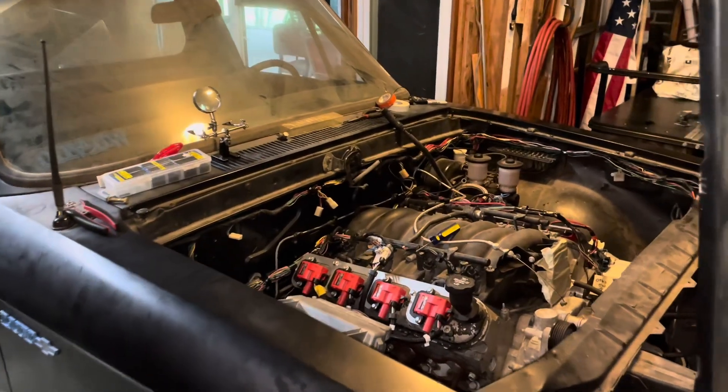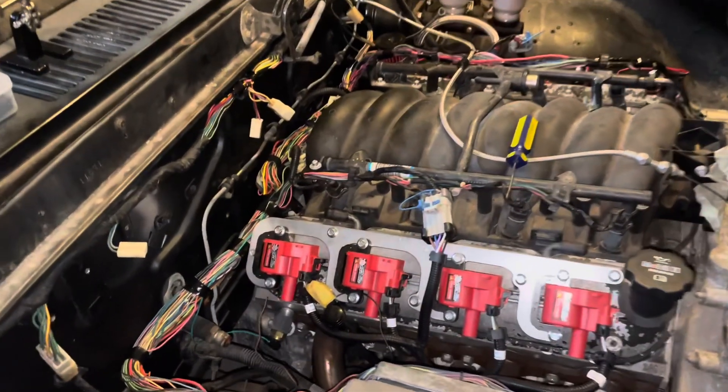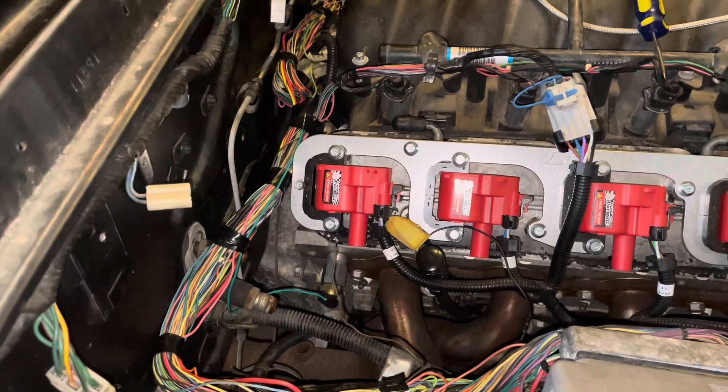Here's another little video continuing the 1974 Chevrolet LUV with the LS1 swap. We are attempting to use as many factory gauges as we can, and this is just our little journey of making that happen.